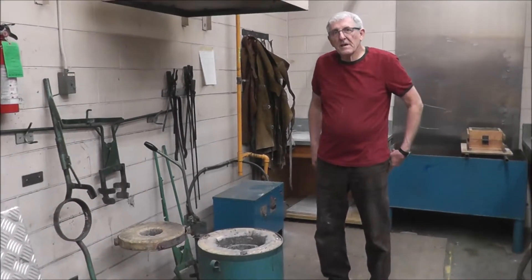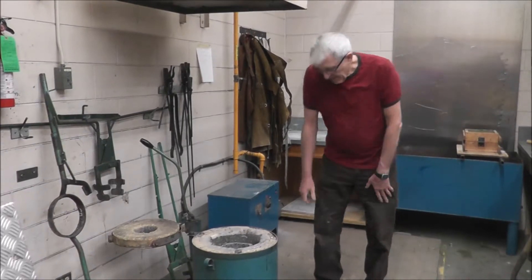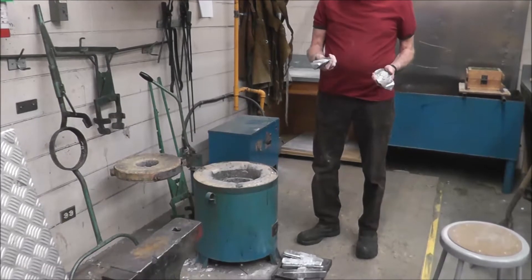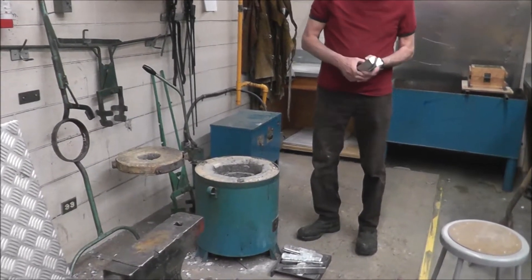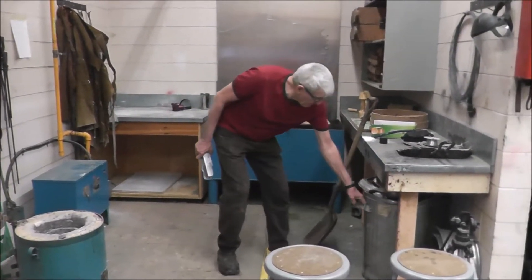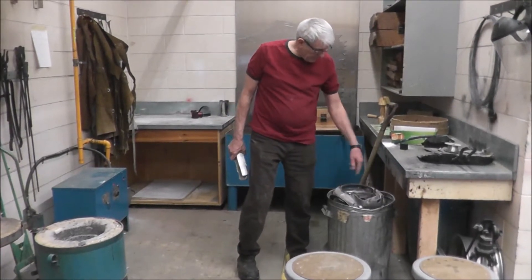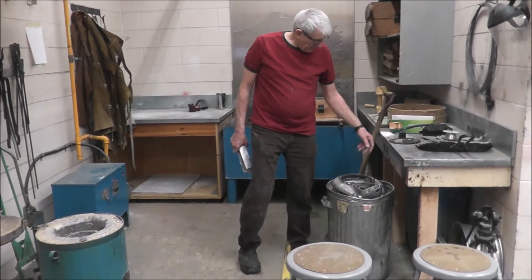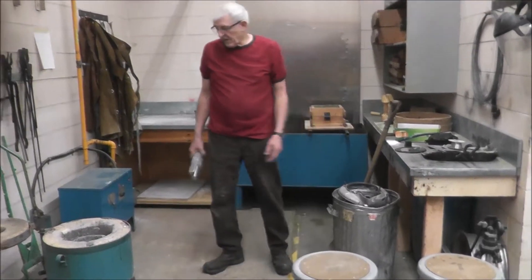We're ready to melt our metal. I see some metal here that's already melted in what we call ingots. If you're buying metal you can actually buy ingots, or you can just use scrap materials. You can see here our old two-cycle engines and bits and pieces of car parts and stuff. Quite often there's no end of metal.